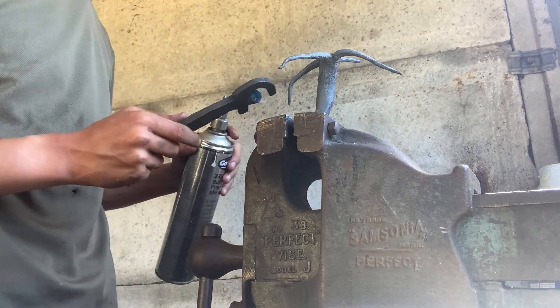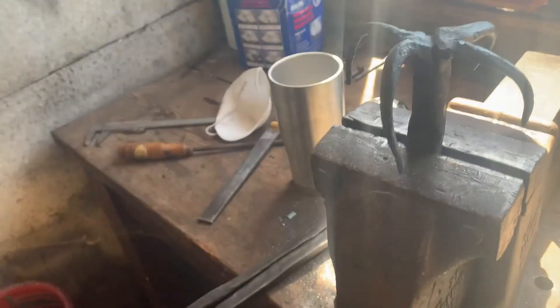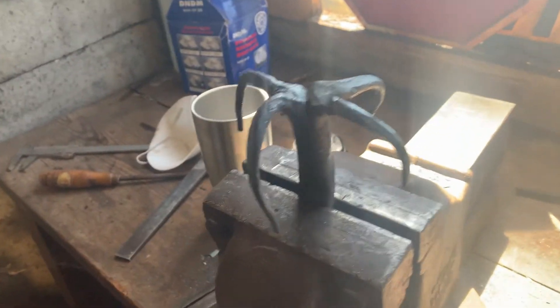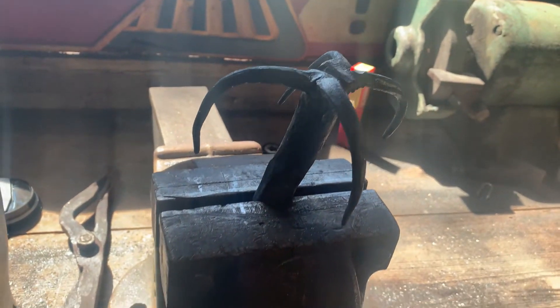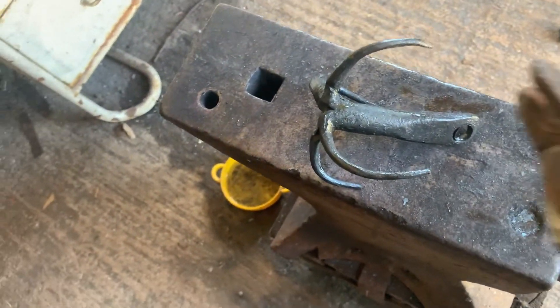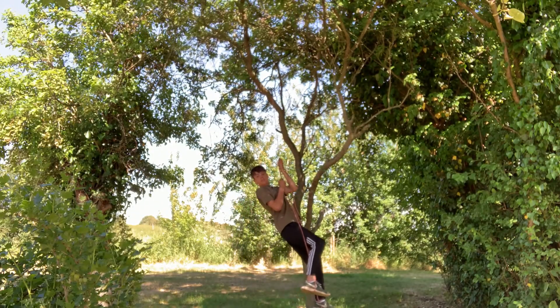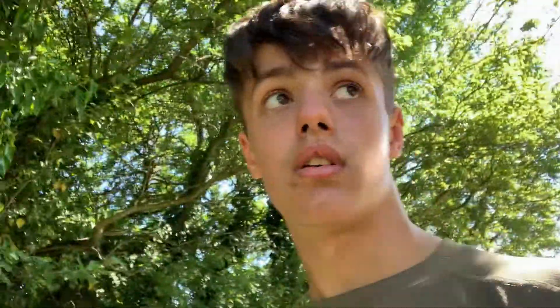I've bent them all down — got all of these tines bent out, so that should be that done. Just put some oil on it — I actually tried it a different way this time, put the oil on cold and heat it up with the torch under there. I'm off the ground! Well, I guess that's that. Thanks for watching — that was a really stupid idea to put my body weight on it but it worked. Come back next Wednesday for another video!